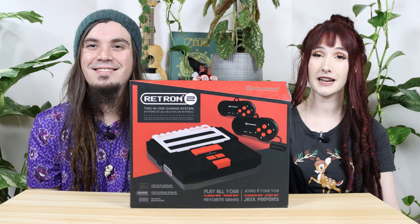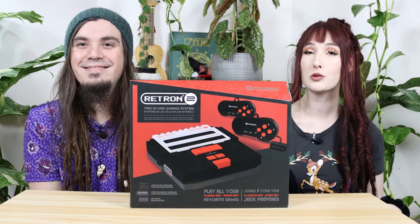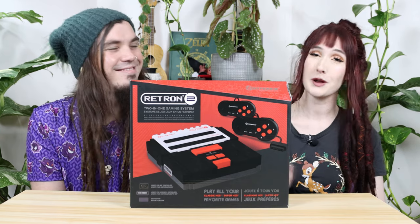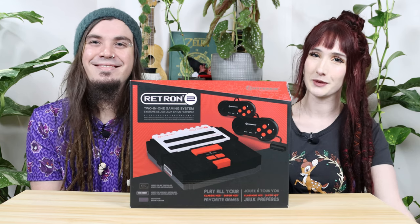This is the Retron 2 from Hyperkin, and it's basically a NES, a SNES, and a Super Famicom all-in-one. But this sounds like it's too good to be true, so we thought we would unbox and test one out just to make sure it's everything it's cracked up to be.